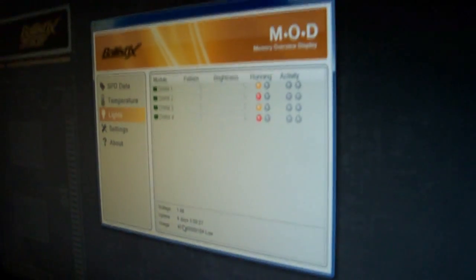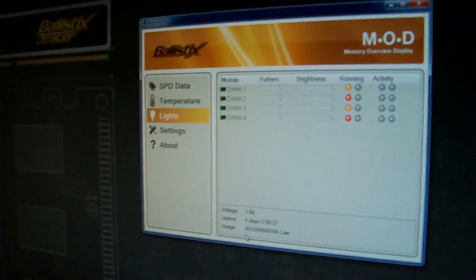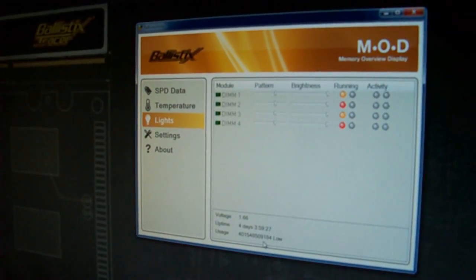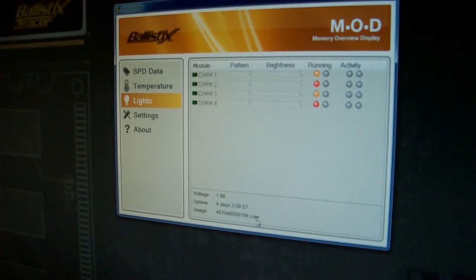These particular modules have been running four days and four hours in this machine. It also gives you a sort of pseudo-odometer — I'm not sure exactly what the 40 trillion number represents, but it's a low usage figure. We need to get the engineers to give us an exact breakdown on what that value means.